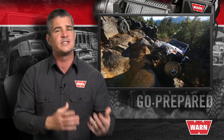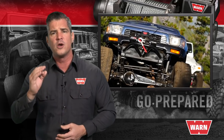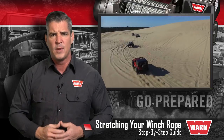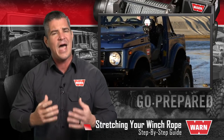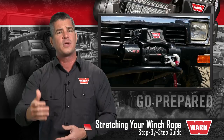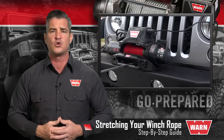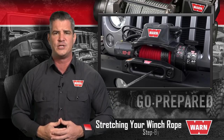It doesn't matter if you buy a WARN winch with a steel or synthetic rope, if it's for a truck or power sports vehicle. One critical step that you need to take upon installation is stretching the winch rope to make sure it's evenly put on the drum. If you simply wind it on without the rope being under tension, you run the risk of the rope bunching up on top of itself. When you go to pull, the rope can crush itself, leading to potential rope damage. Use the following instructions to properly stretch the winch rope on the winch drum using proper tension.